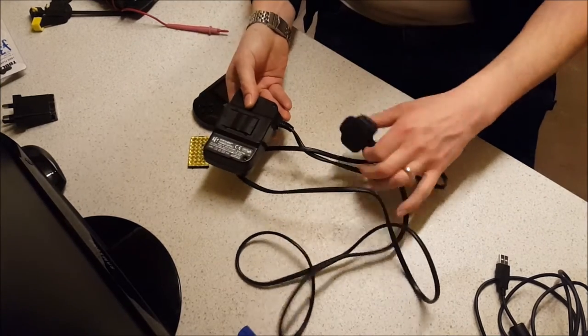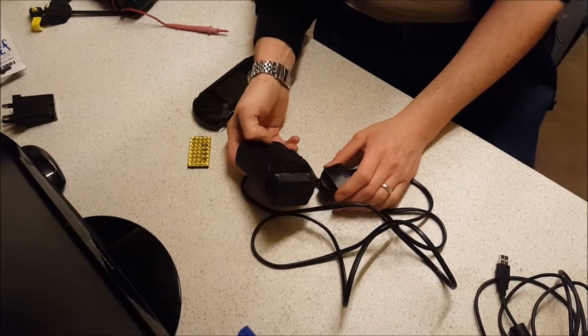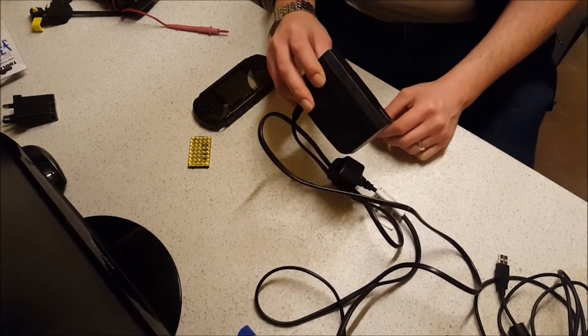It's complete, doesn't look like anybody's interfered with it, but it doesn't work. I've plugged it into an N64 to test it — no life whatsoever — but I'll be doing a different video on that, so check my channel for that one.